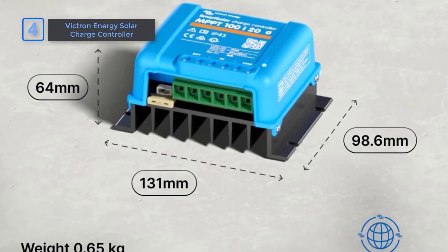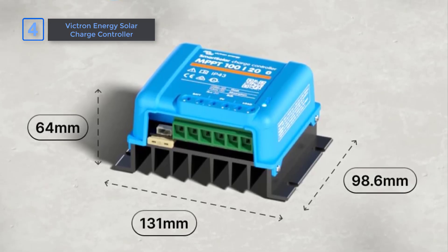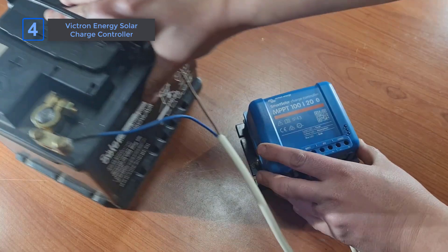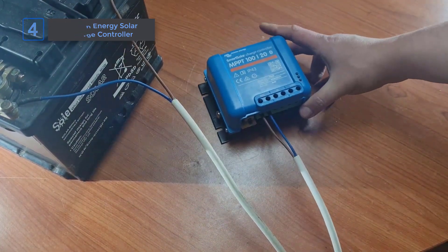Compared to other models, Victron's mix of smart algorithms, app integration, and synchronized charge controllers makes it the go-to for anyone serious about solar energy management. The combination of power, flexibility, and protection makes this controller a top-tier choice.